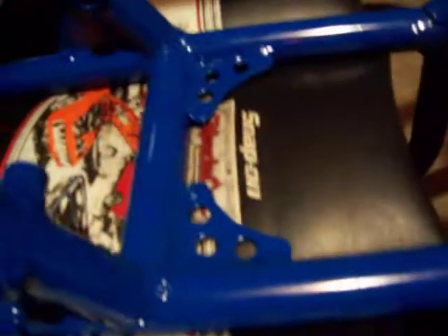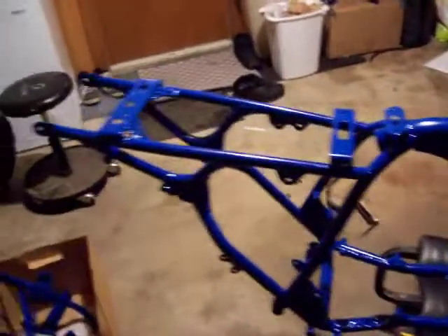Redid those, did the gussets, and fixed a crack right there, then powder coated it. I think they call it Blue Streak 2 — it's like a polymer. But it's looking real nice.